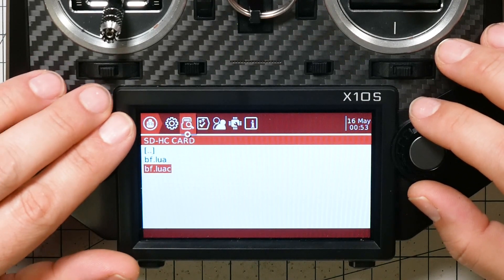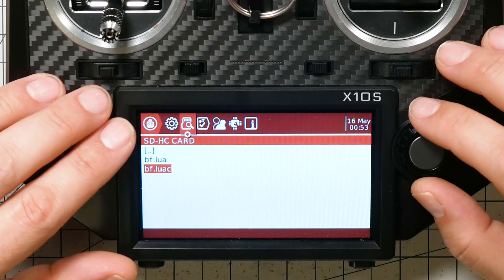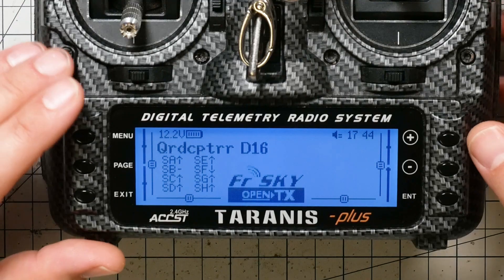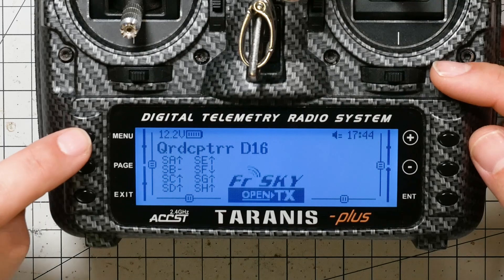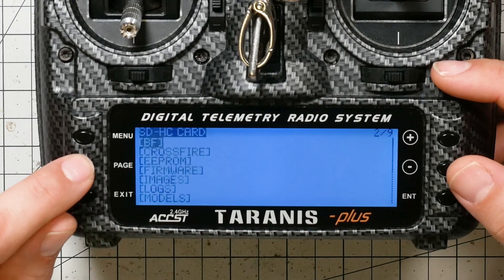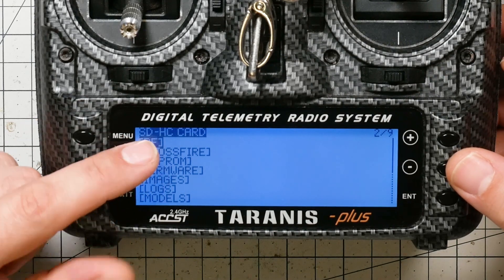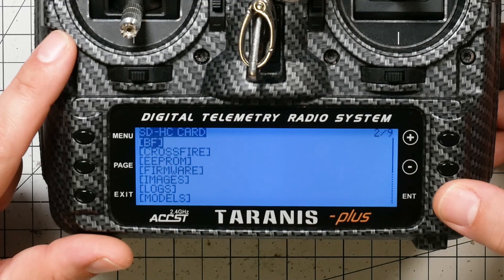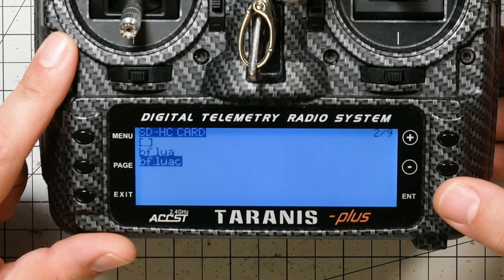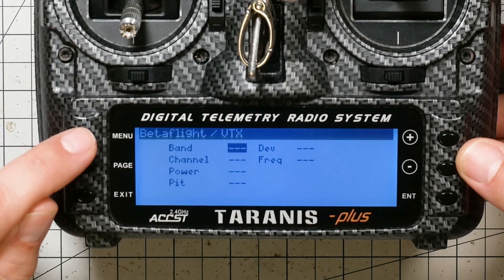This radio wasn't flashed with the LuaC option, so that didn't work — I've got to go flash it with the LuaC option after all. On the Taranis, long press the Menu button to get to the radio setup menu, press Page until you get to the SD card contents, highlight the BF folder, press Enter, highlight the .luaC file, long press Enter, and choose Execute. That will run the script.